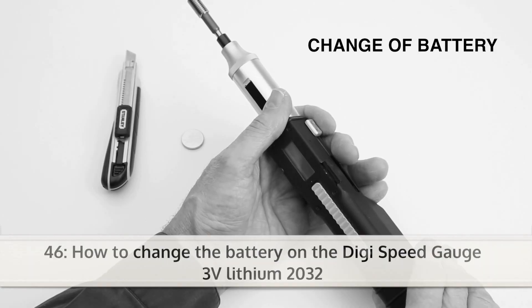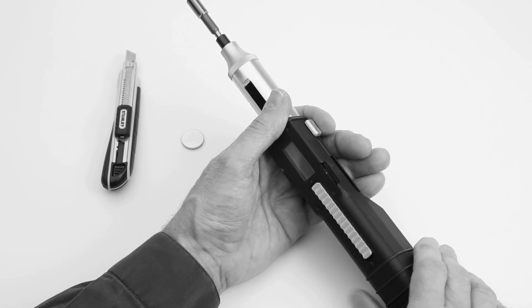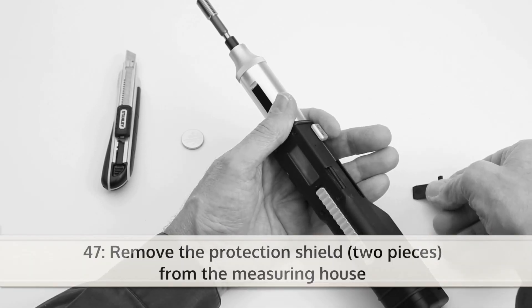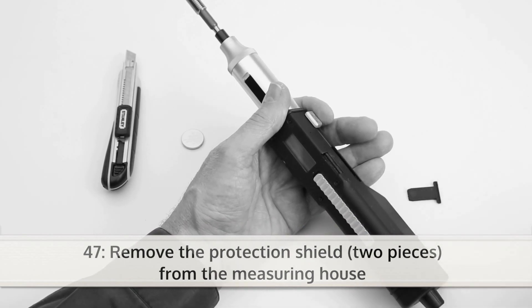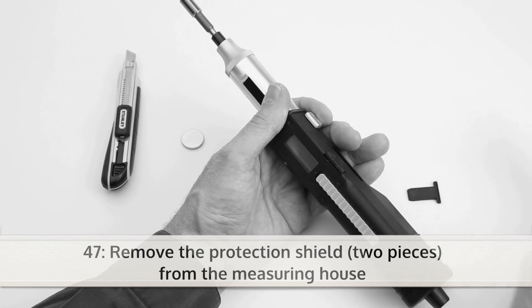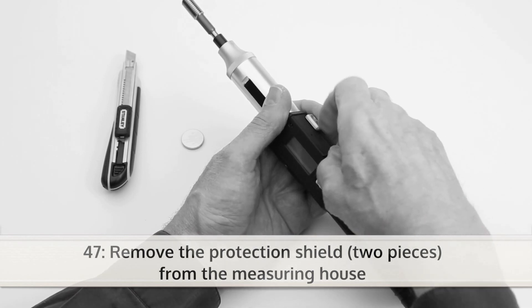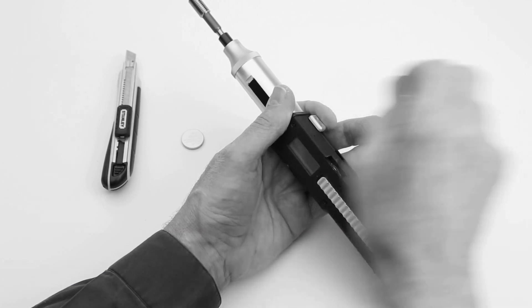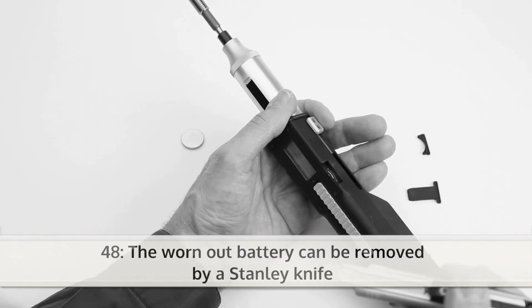If you have a worn out battery, you can change it like this. Remove the protection shield, two pieces, from the measuring house. Remove the battery with a Stanley knife.